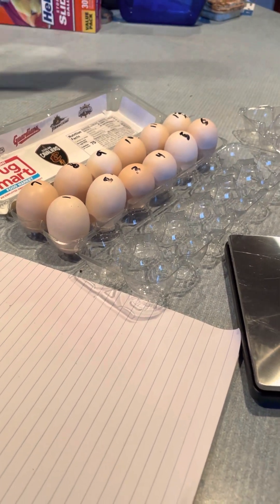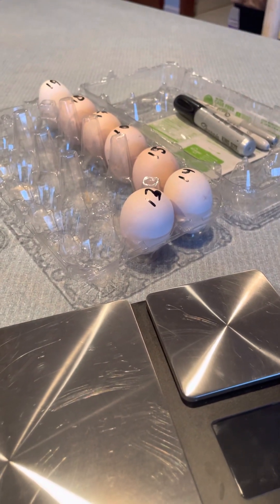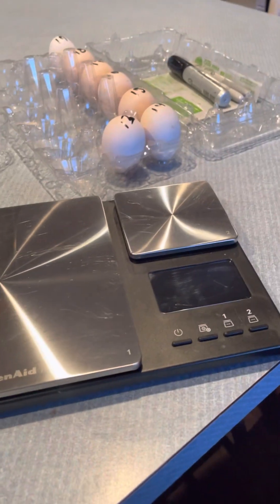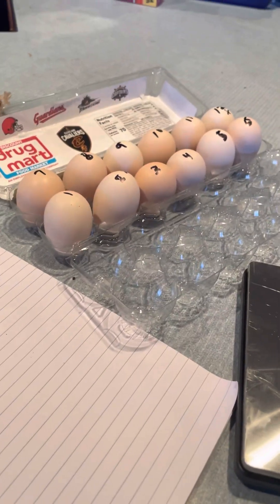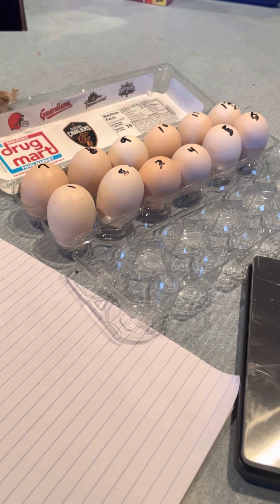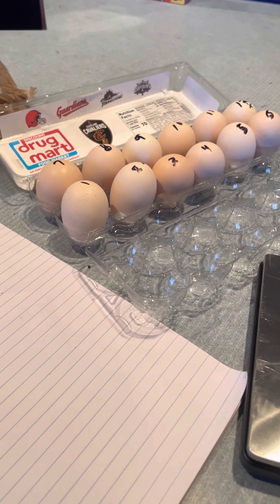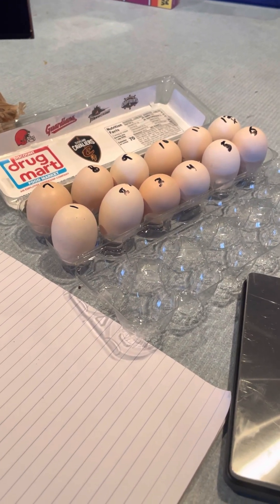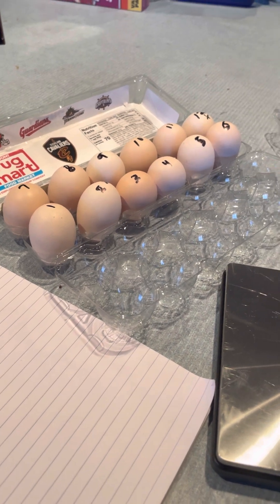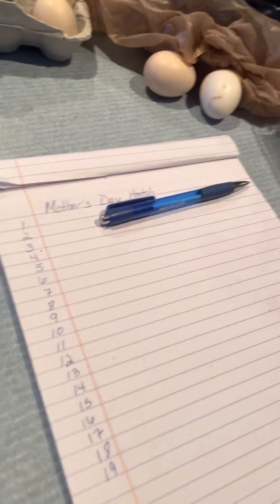Hi! My name is Kim and I am sitting here with my American Bresse eggs. I am getting ready to do the Mother's Day Hatch-Off, which is a hatch-off — a chance to come together and learn from each other. We're doing this as part of one of our Facebook groups for the American Bresse Group. I went ahead and numbered my eggs and my paper already, and I'm calling this the Mother's Day Hatch.